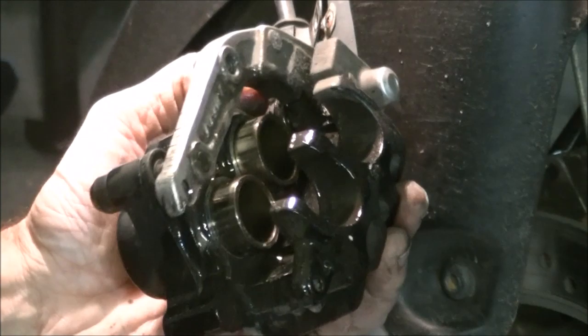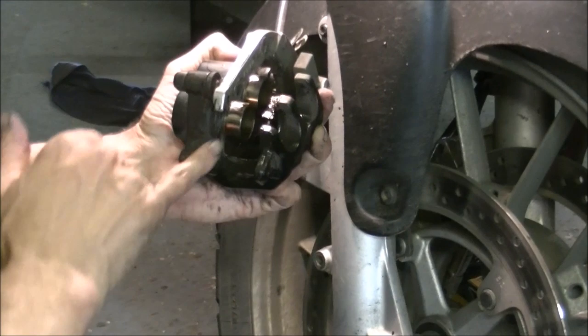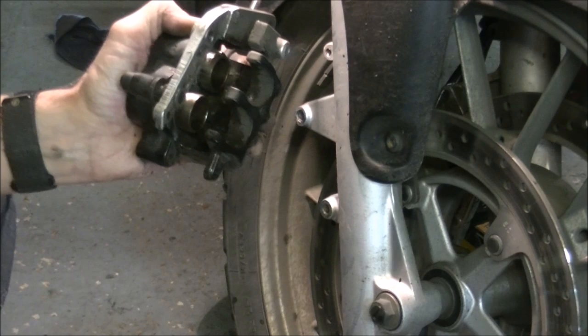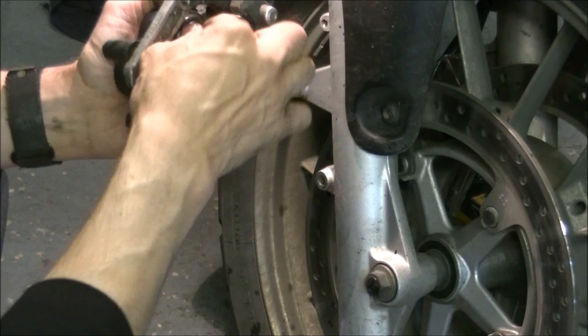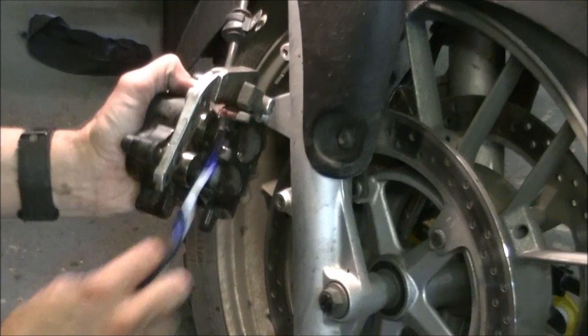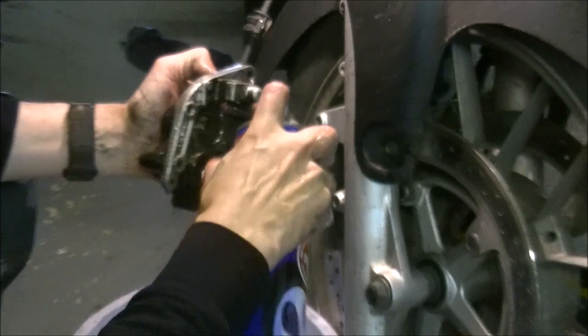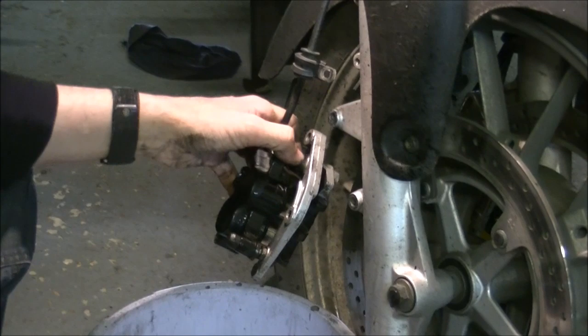If you look at the pistons now and see them to be all corroded and rusted, then you know it's time to rebuild the caliper - take those pistons off the bike, polish them and put some new seals in. But these are absolutely fine; this is only a 25,000 mile bike and they are absolutely spotless. You can even sometimes get your finger in there with a cloth and rotate those pistons in their sockets to get the innermost part out to the front to clean.